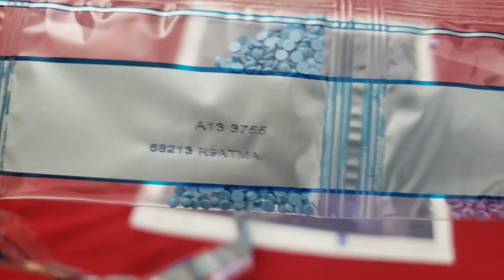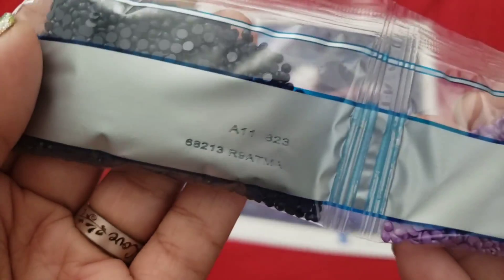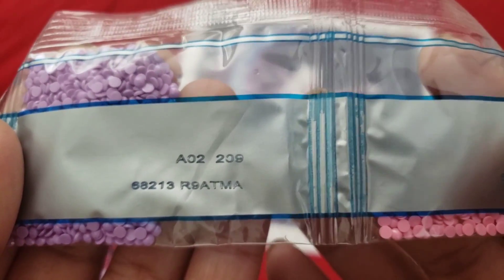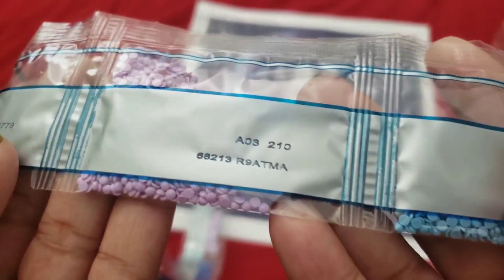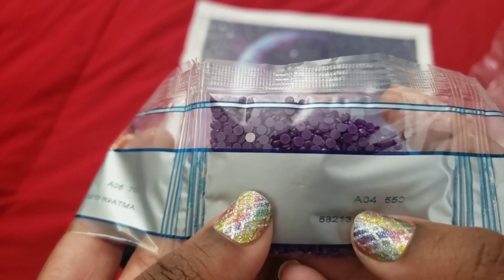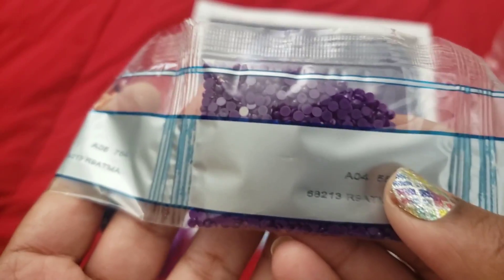The drills go A1, A11, A12, A2, A13, A03 — and it does have the DMC or DAC code on the bag. A14 also tells you which number on the canvas it is, which I like. I have 550, so I'm going to guess she goes by the DMC code because that is the color of 550. Then we have 3837, A6, A15.